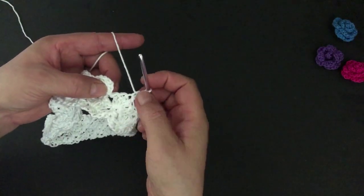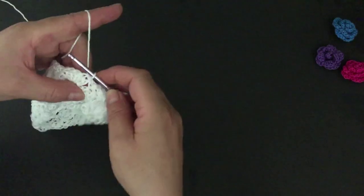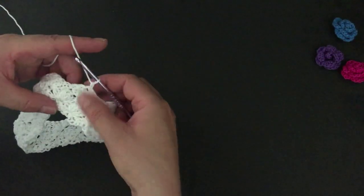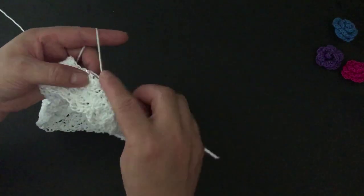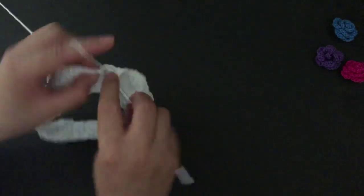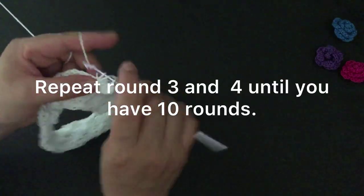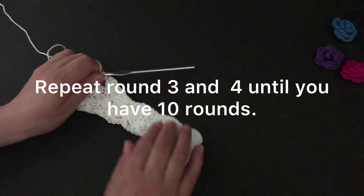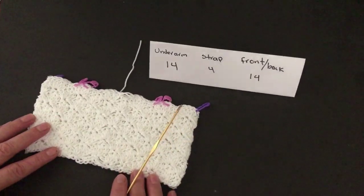After my last single crochet I will slip stitch on the third chain. I will slip stitch two more times. From this round we're going to be repeating rounds three and four. Keep repeating rounds three and four until you have ten rows in total.